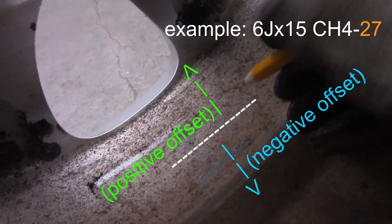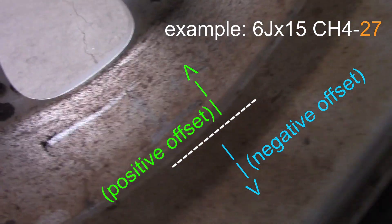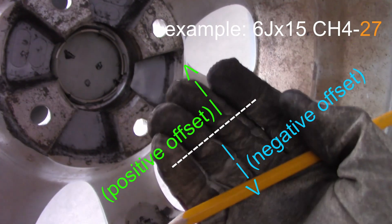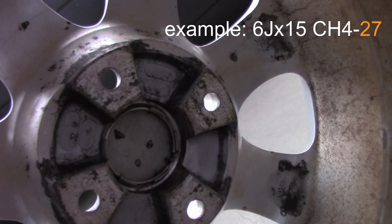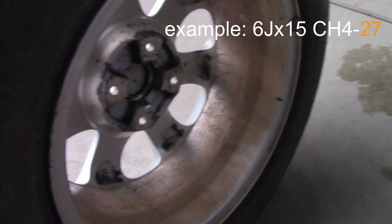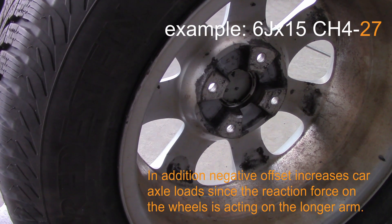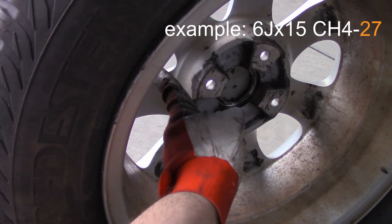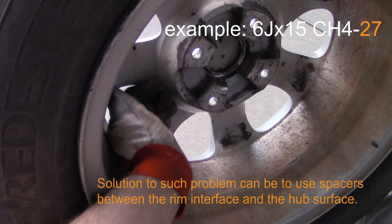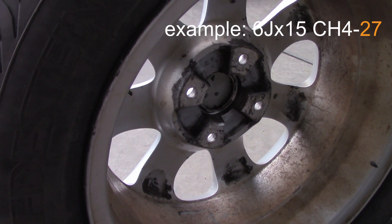If the interface surface is towards the outside of the car, it's a positive offset. So I have 27 here, meaning 27 millimeters positive. A negative offset would mean this surface is pushed inward, and your rim would stick out of the car — which is not allowed. On the other hand, a very positive offset can leave no room for your braking system assembly, since space there is limited.